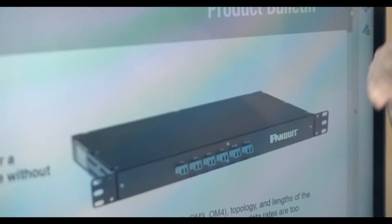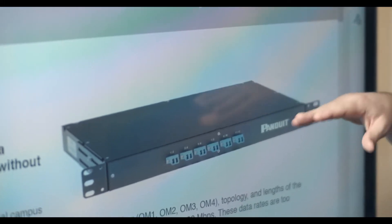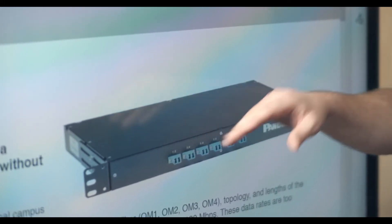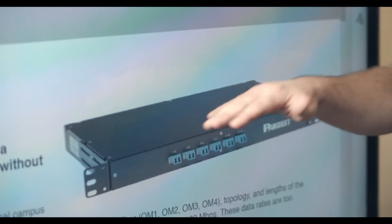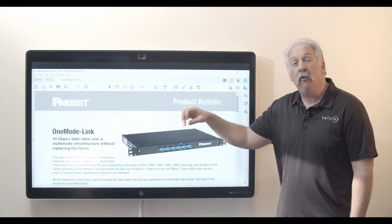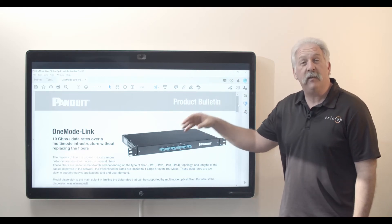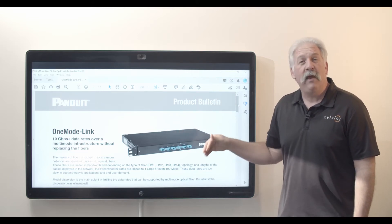What it does is it actually converts the light in a mechanical way — no power supply required. It allows the light to be converted through the box so that it can move from being multi-mode capable to single mode capable, and allows our networking equipment to see that light wave coming through as though it's a single mode light wave.